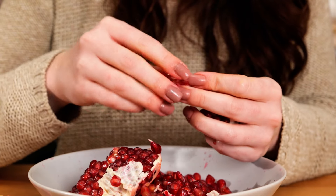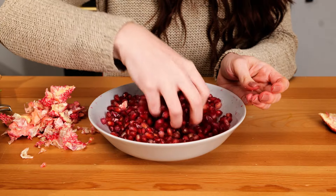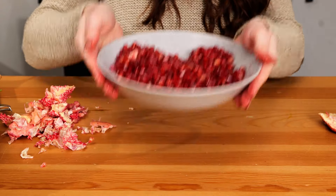Once you have all the pulp removed, do one final check that all the seeds are loose and ready.